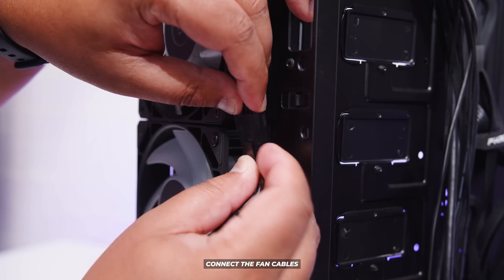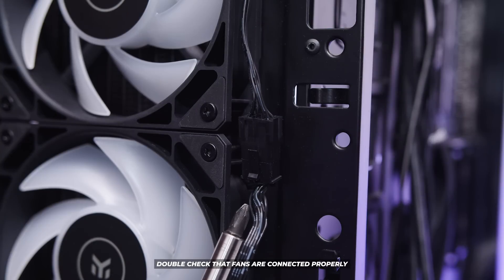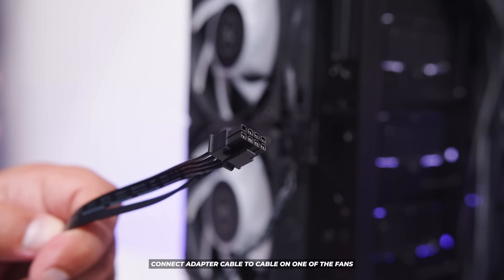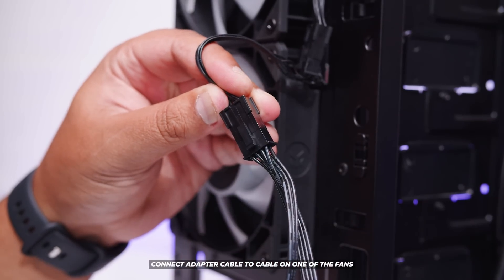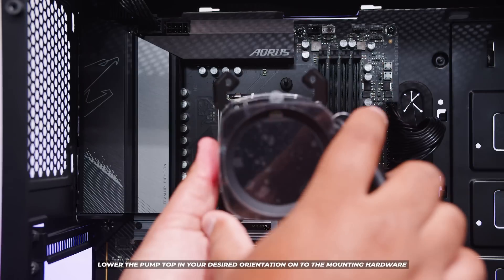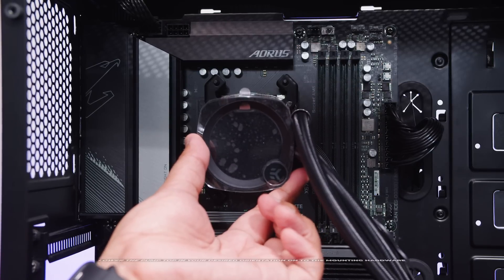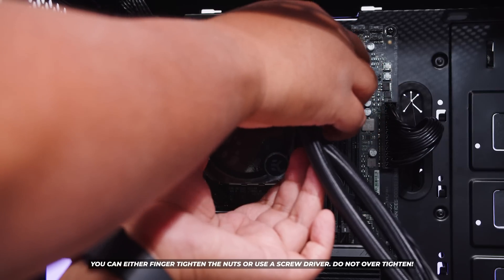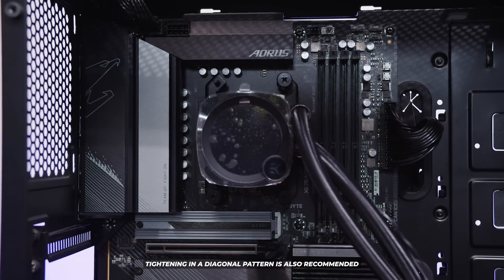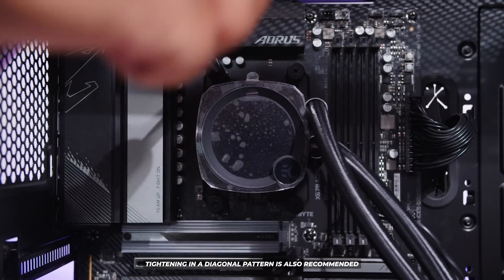Now connect the fan cables — they only connect one way, so make sure they clip into place without unplugging. Locate the adapter cable that comes with the cooler for the fans and plug it into one of the fans; it'll only plug into one so that will be the correct one. Now locate four of the nuts and lower the pump top in your desired position onto the mounting hardware installed on the motherboard. Put a spring and a bolt into place, finger tighten to hold it, and rinse and repeat on each corner. Do this in a diagonal pattern and do not over tighten everything.